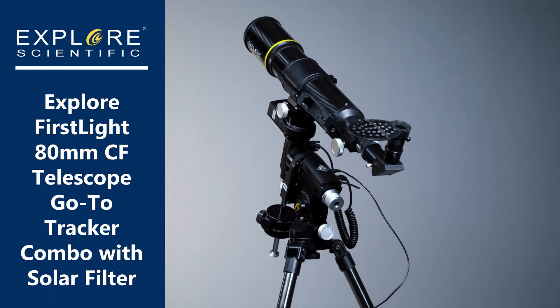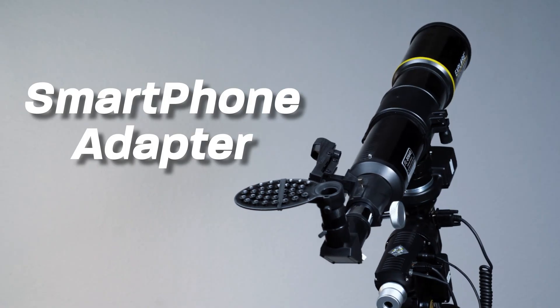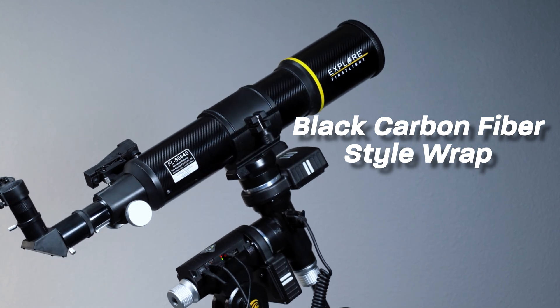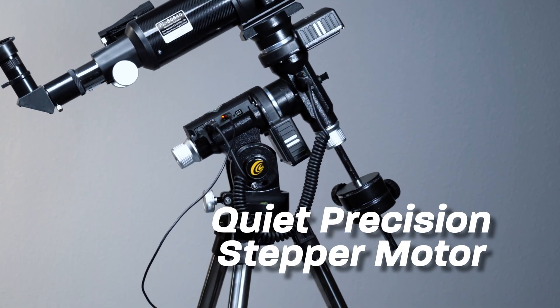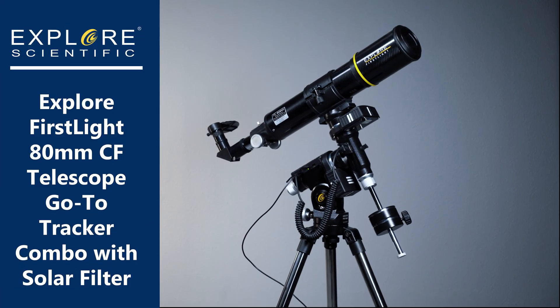The Explore FirstLight 80mm Carbon Fiber Wrapped Telescope Go-To Tracker Combo with Solar Filter brings all the tools you need to reveal impressive details on the Moon and the Sun, planetary features like Saturn's ring structure and Jupiter's cloud belts, and bright deep sky treasures like galaxies.